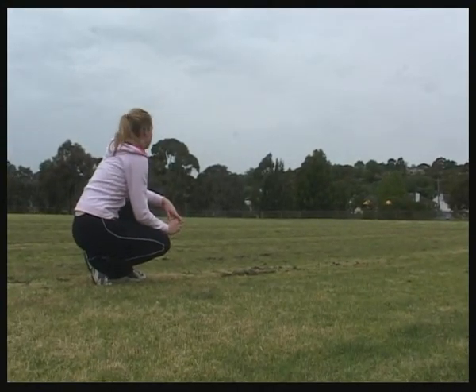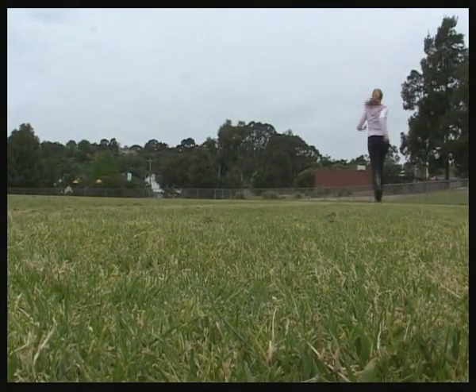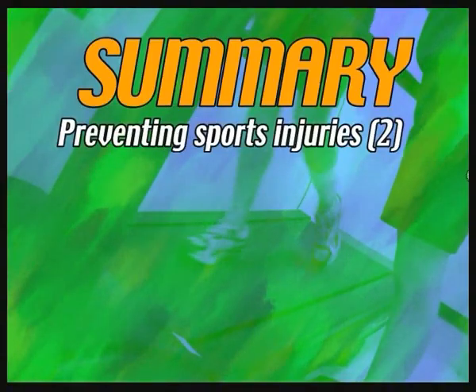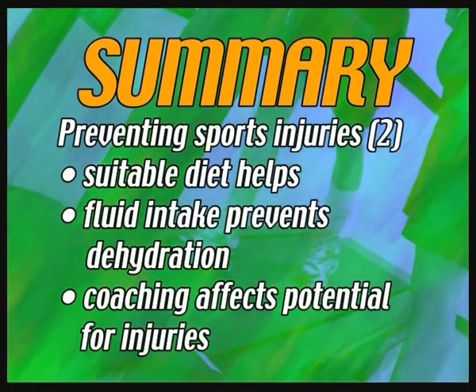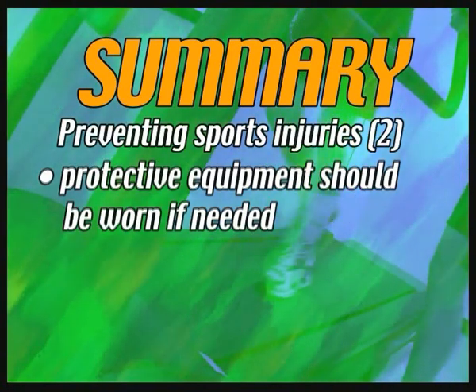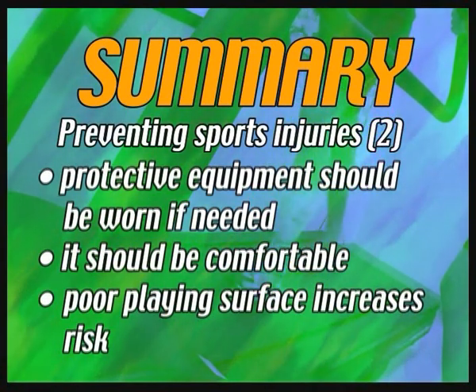It's well documented that if a playing surface is uneven or inconsistent, that can cause uncertainty for the athlete as to how the surface will respond beneath them. A surface's consistency and quality is very important for athletes. A suitable diet can help prevent injury. During activity, fluid intake prevents dehydration. Quality of coaching impacts on potential for injury. Protective equipment should be worn if needed, and a poor quality playing surface can increase the risk of injuries.